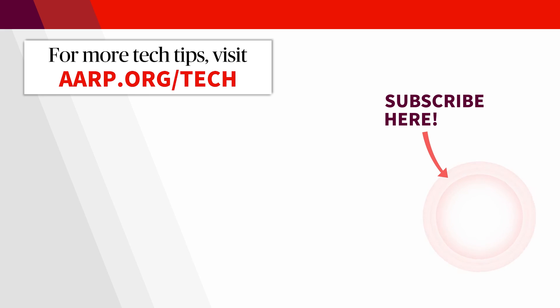And that's it — your old phone is now ready to be donated, sold, or tossed. For more tech tips, head on over to aarp.org/tech.